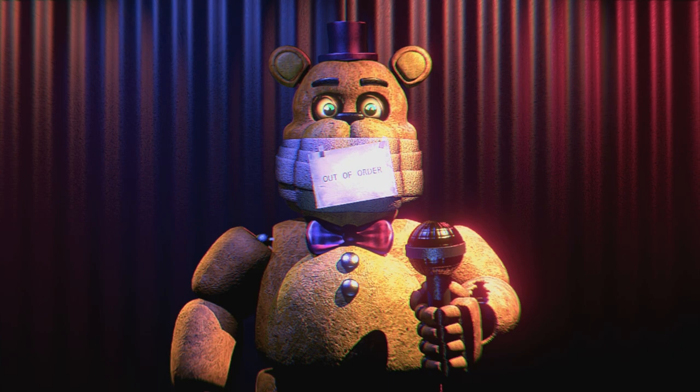Welcome to the Fredbear's Family Diner rebranding concept for all chain locations. In this tape you will be provided with the necessary information to complete the renovations of the show stage era. If you have any further questions about the replacement of the show, you can refer to page 104 of the employee manual. Refer to pages 206, 207, or 1093.